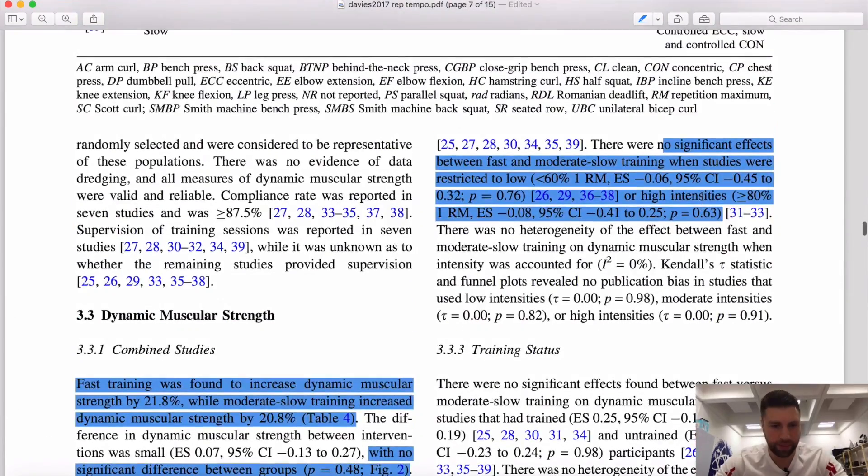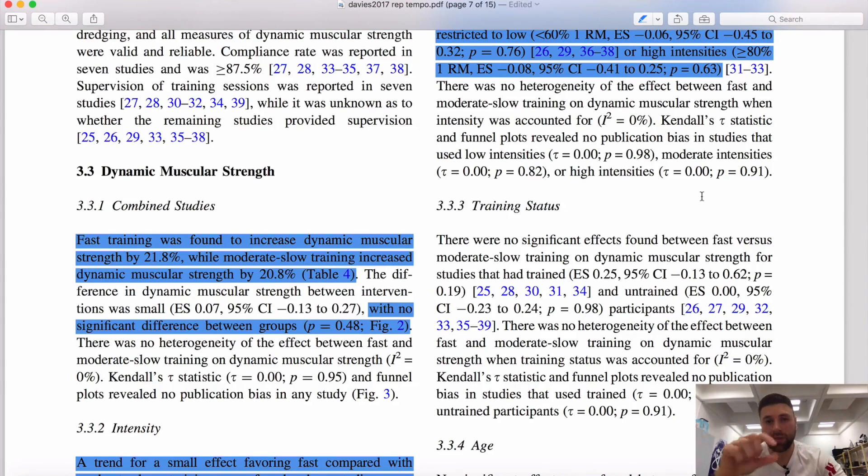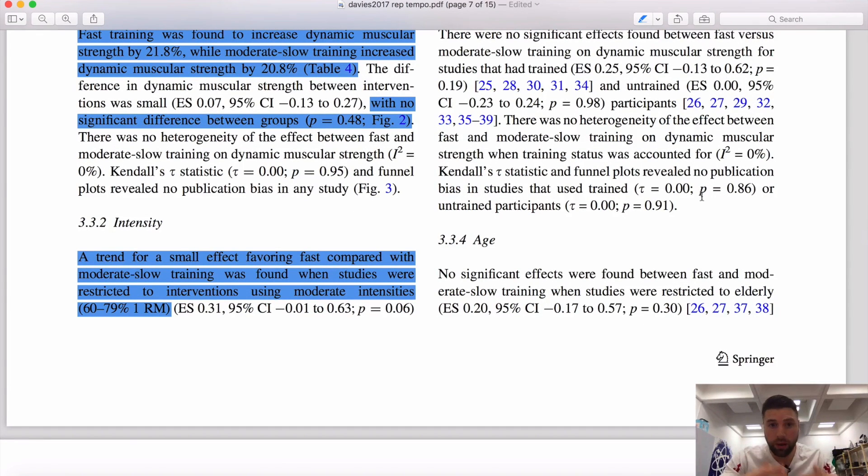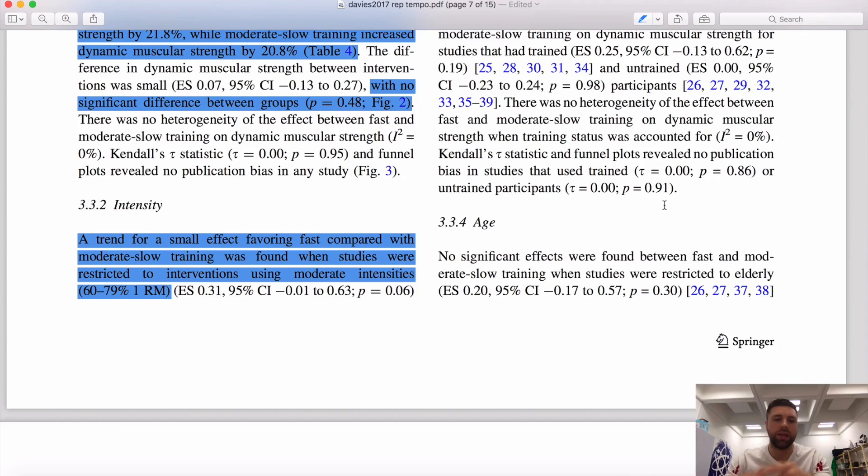Looking at the combined studies and dynamic muscular strength, there wasn't a significant difference — fast training increased strength by 21.8% and moderate-to-slow training by 20.8%. However, when they took intensity into account — the load on the bar — there was a small trend favouring a faster lifting tempo over a moderate or slow tempo, but only between 60% to 79% of 1RM. And even though we're looking at strength, this is the typical load range for muscle hypertrophy, so this could be a good indicator to go with a faster tempo in that range.